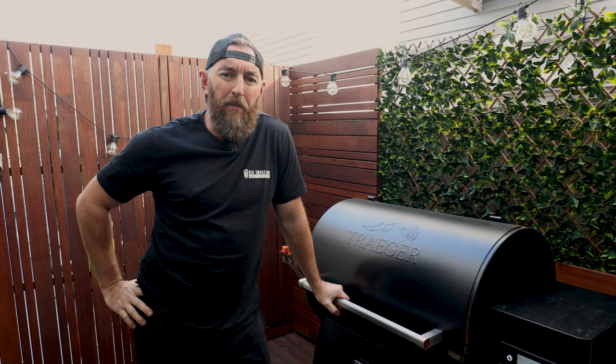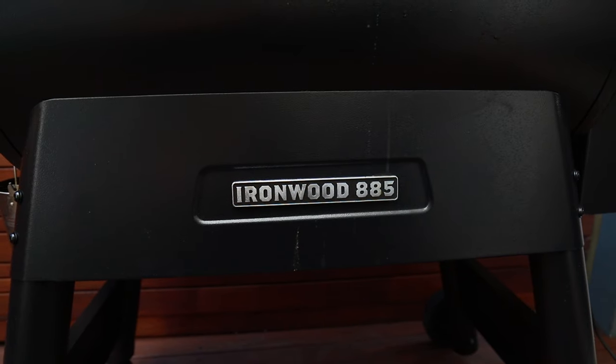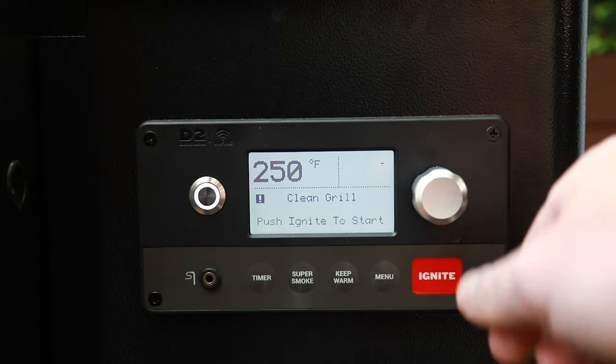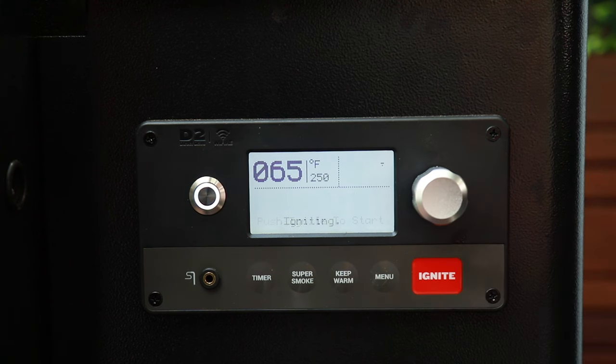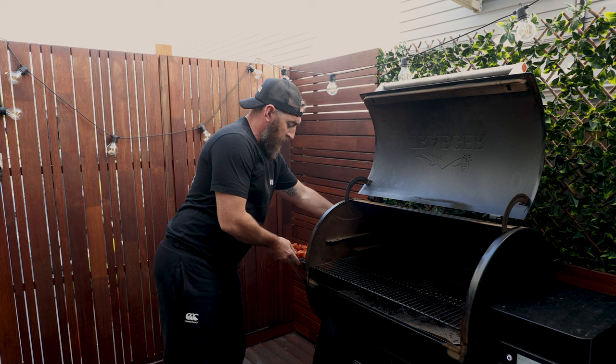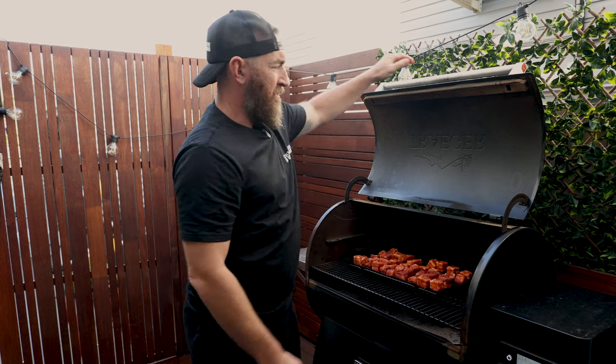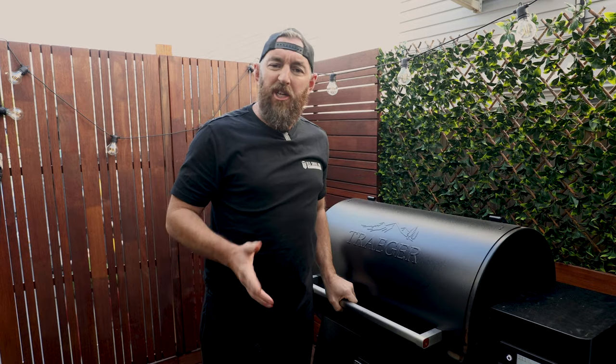Today we're smoking our pork belly burnt ends on the Traeger Ironwood 885. We're using cherry pellets and we've got it set to a temperature of 250 degrees Fahrenheit. The pit's come up to temp, so what we're going to do now is place our pork belly burnt ends into the center of the smoker. We'll come back and check on them in about an hour.